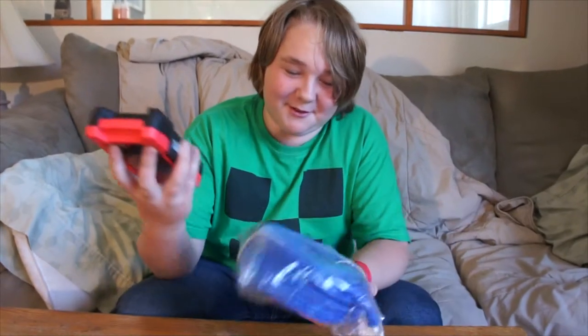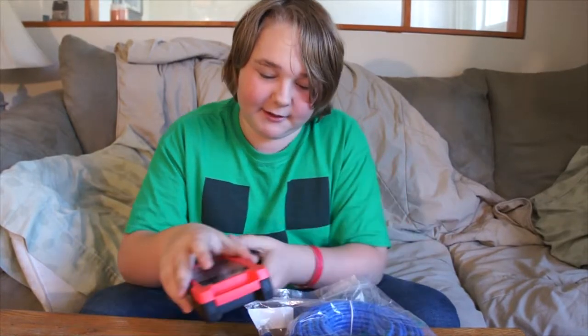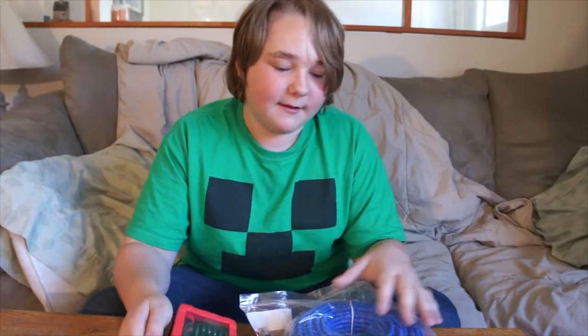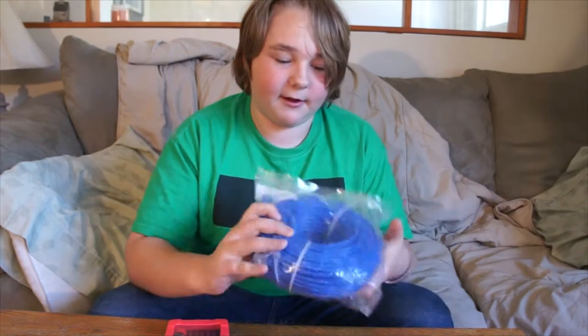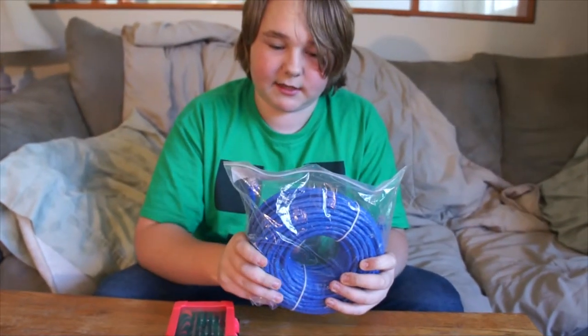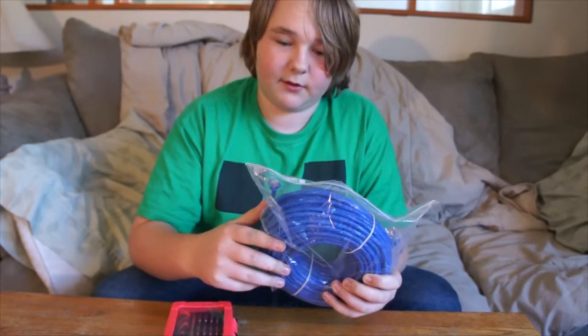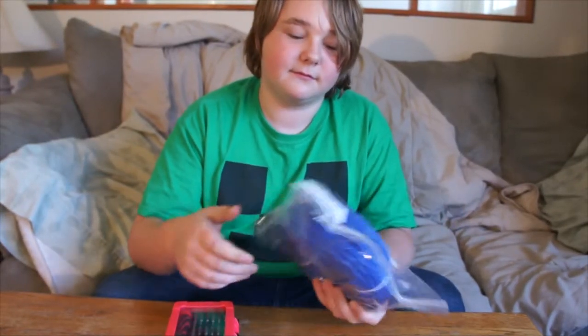I'm doing the unboxing — well, I'm not really unboxing, but I'm doing the last few things for my brother's awesome computer. Here we have a 100-foot Ethernet cable. It's a Cat6 with an RJ45 connector.